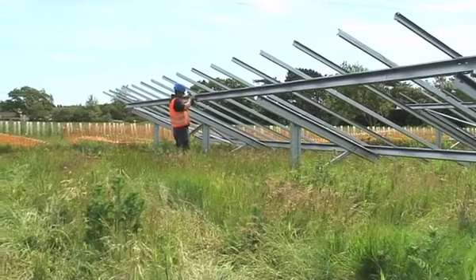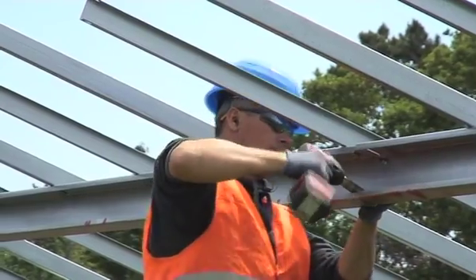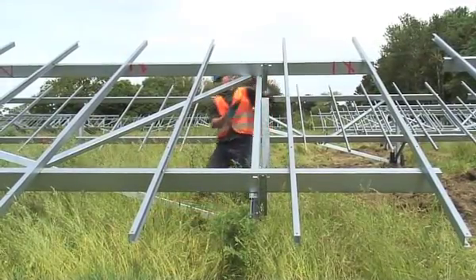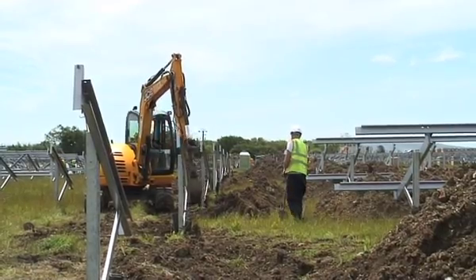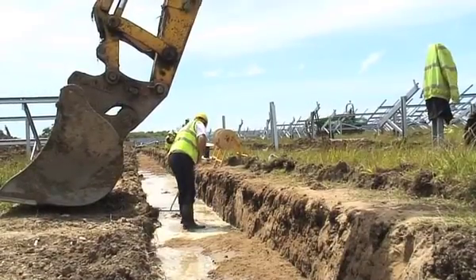You can still see that, despite all the activity, the grass is still growing very vigorously. Testing how sturdy the framework is. More cable trenching, with sand going in on top of the cables.